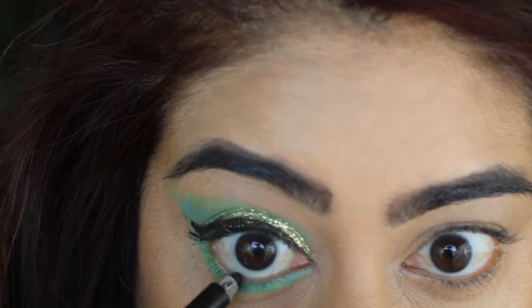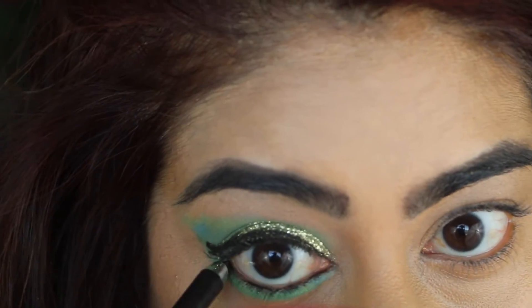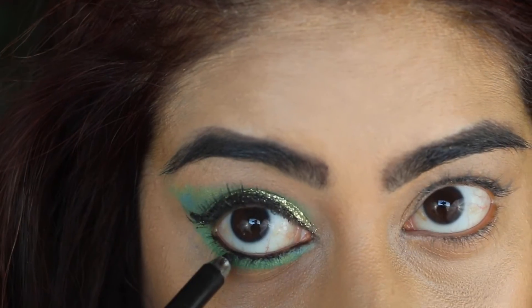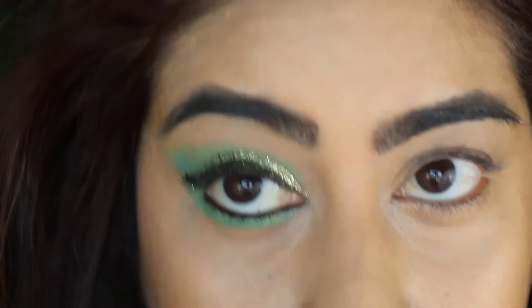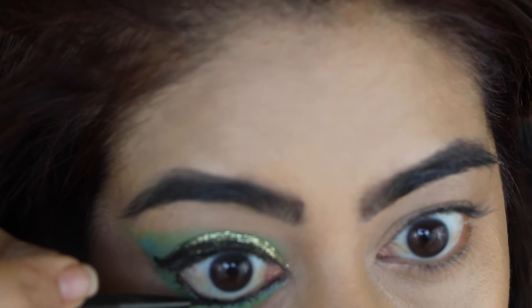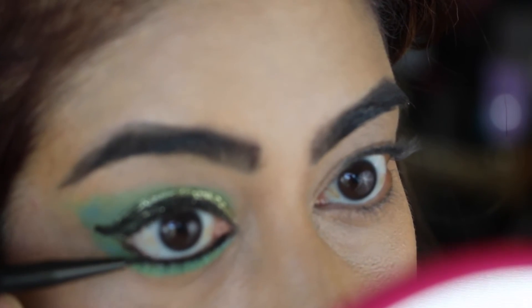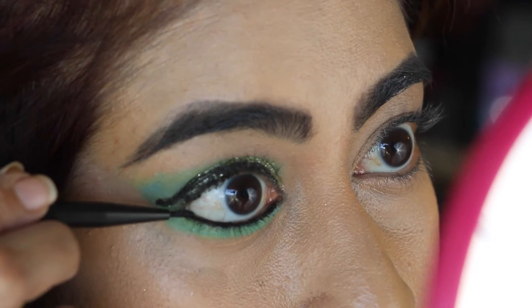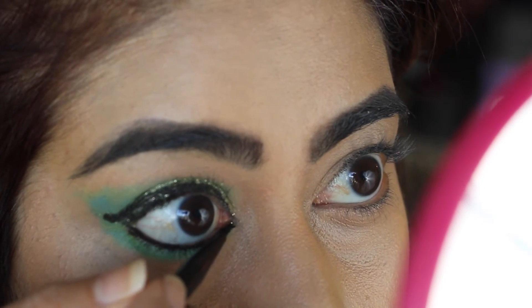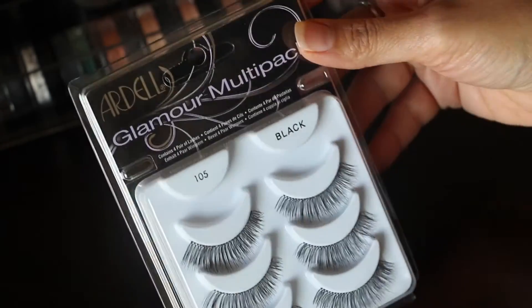Then I'm applying my Marc Jacobs eyeliner on my waterline. This is one of my favorites because it won't spread, as I tend to have really, really watery eyes. Then I'm further setting that pencil liner with an ink gloss gel liner in number 77 — and believe me, with this, the eyeliner is not going anywhere. It gives me like 8 good hours.